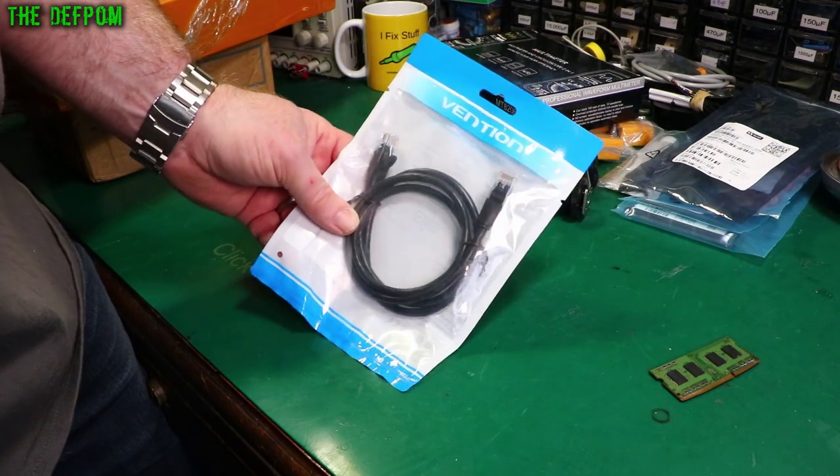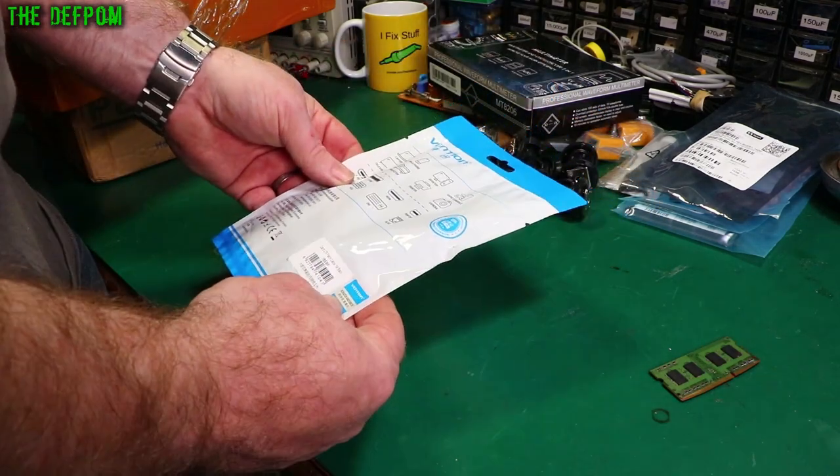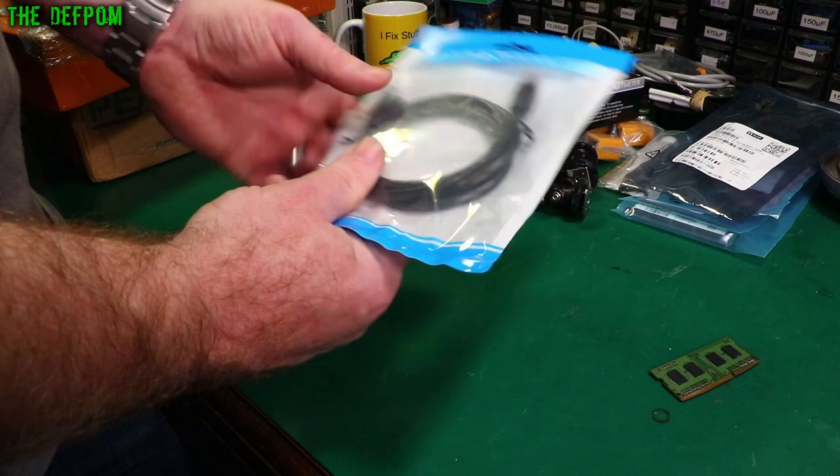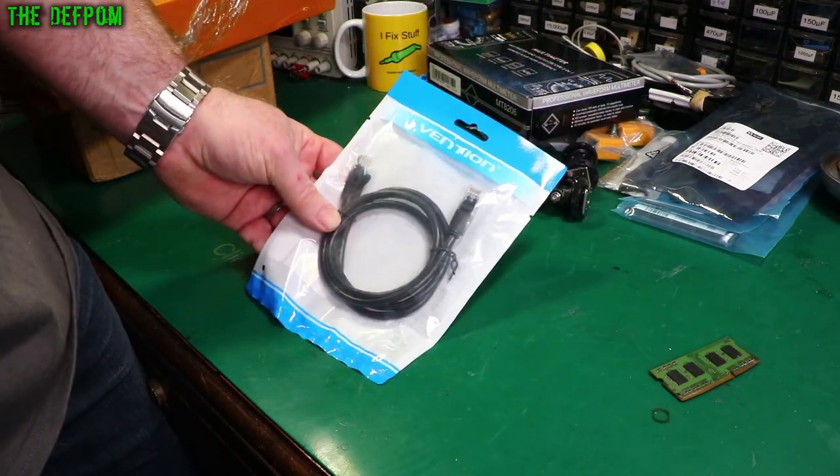And here's a cable - it's just an Ethernet cable, nothing too exciting. Same as the one I've got before, maybe just a different length - one meter long. Just that Ethernet cable, RJ45, Cat5e. Not exciting.